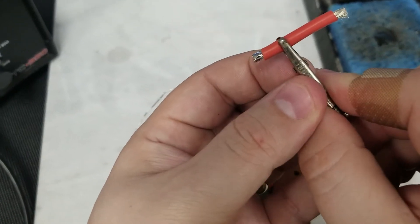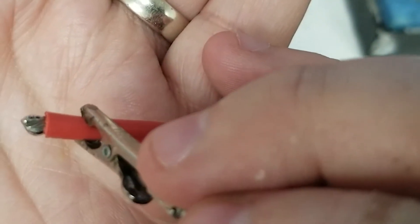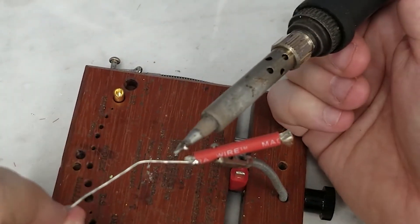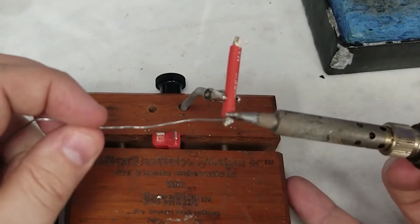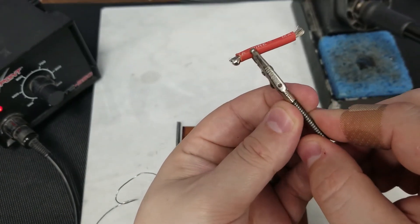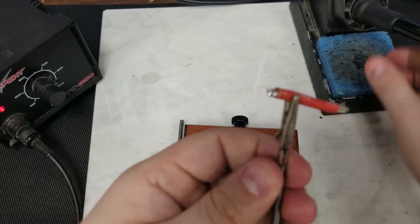If we roll the wire over, you'll notice there is bare wire underneath that's missing solder, so we need to tend to that as well. Keep checking to make sure the wire is completely surrounded by solder. Now that our wire is completely covered in solder, you can see there's a little bit of glob left over — I personally like to try and get rid of that as it makes the actual solder work easier.